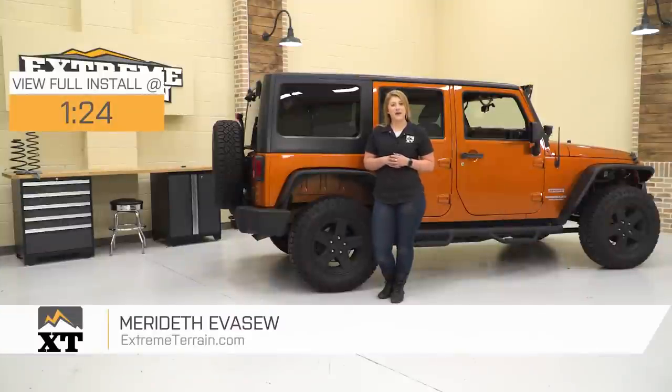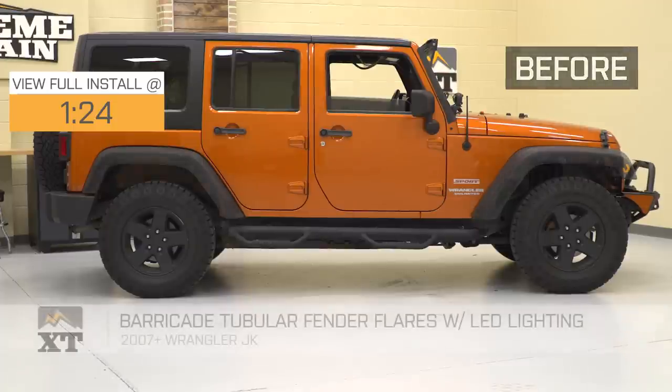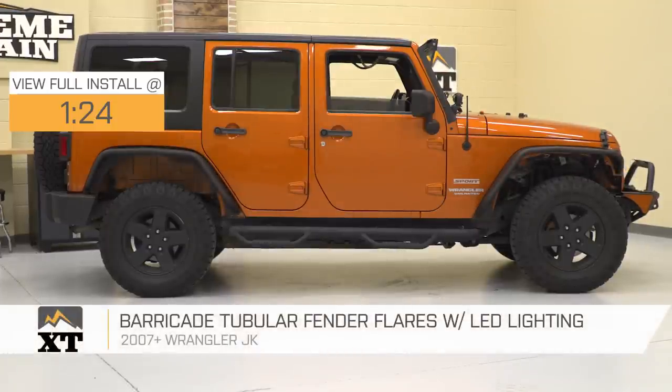Hey guys, today I'm here with the Barricade Tubular Fender Flares with the LED lighting, fitting all 2007 to 2018 JK Wranglers.